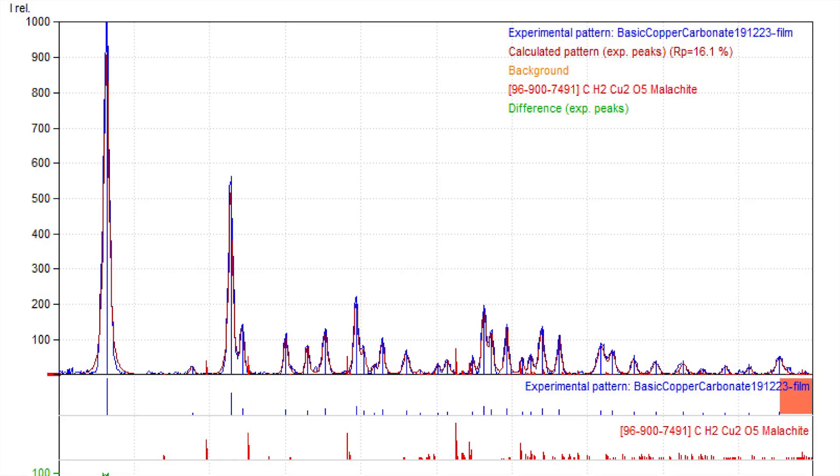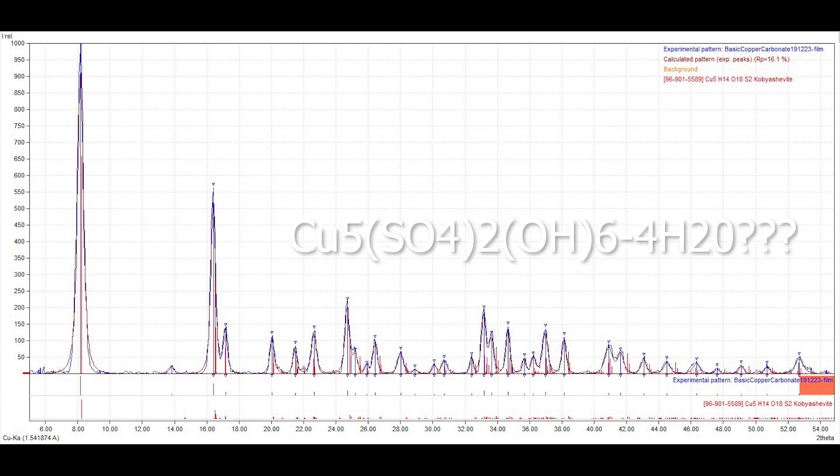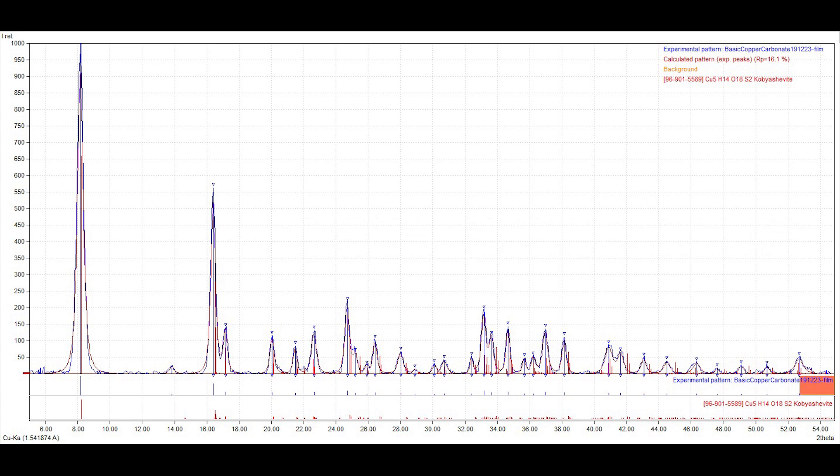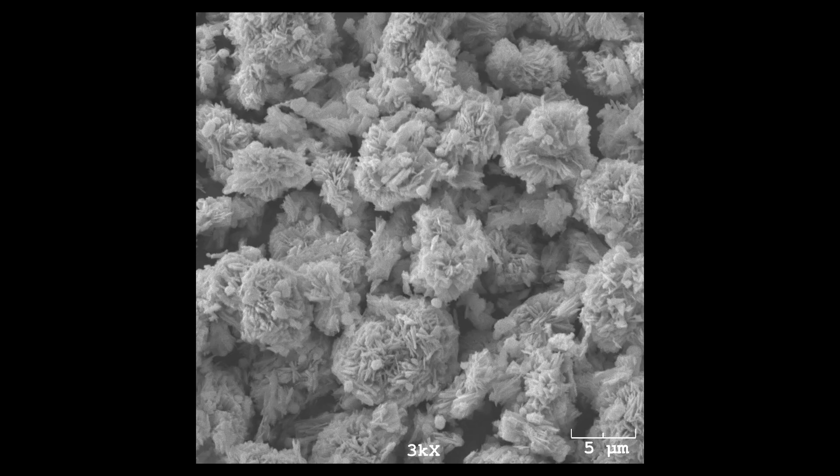It was at this point that I noticed things went horribly wrong. Looking at the X-ray diffraction pattern, the top in blue is what the sample is, and below it in red is what copper carbonate should look like — none of those peaks match up. When I search the database for the best match, I get this compound I've never heard of before, but it's a reasonable match — it's a sulfate. To confirm, I did an additional energy dispersive X-ray analysis for elemental composition and I can see copper, sulfur, and oxygen, so I have some kind of sulfate.